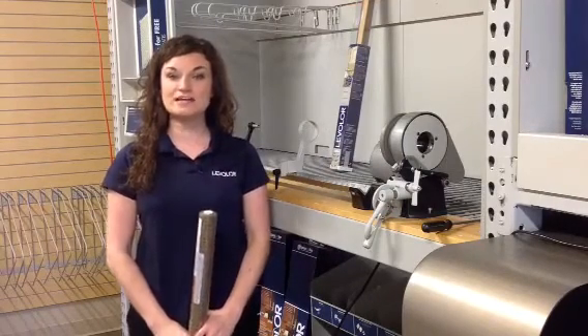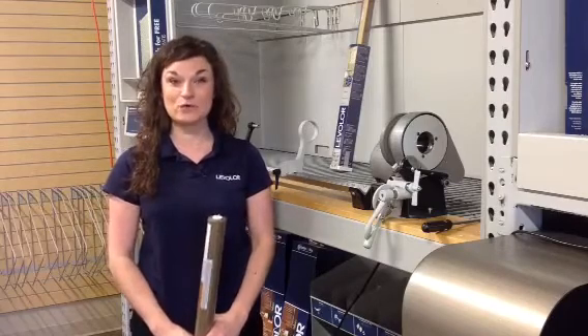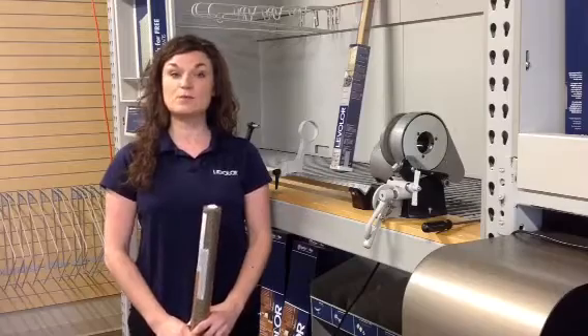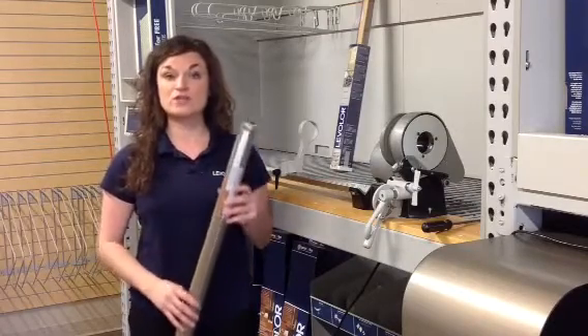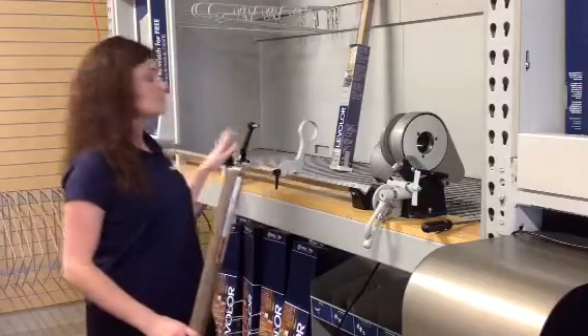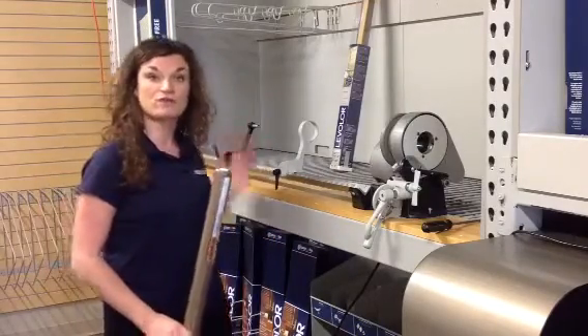Hello Field Sales Team. My name is Tiffany LeVar and I'm here today to talk to you about our new decorative roller shade product that hits stores in April. A couple of things that we want to review first is how to measure for the new decorative roller shade machine, and then how that converts to the measurements that you're used to using on your current roller shade machine.